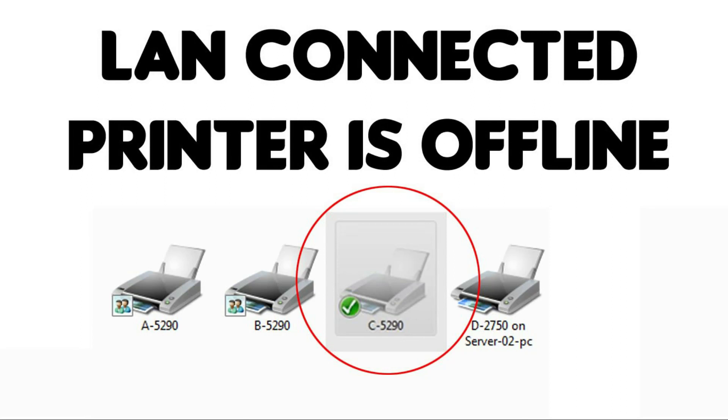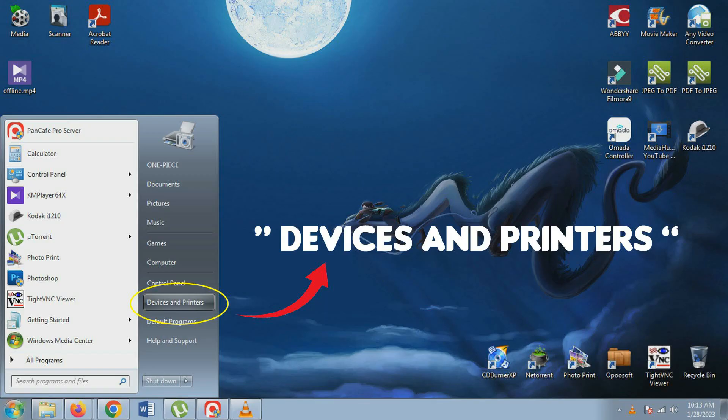Is your printer connected through a LAN cable and always offline after you restart your PC? To solve this issue, try this. To fix the issue,